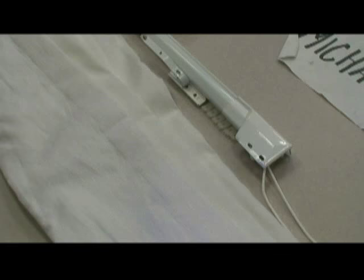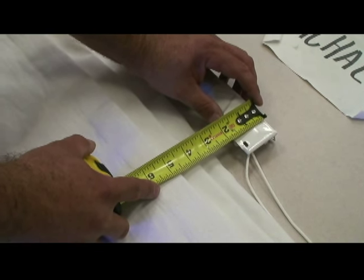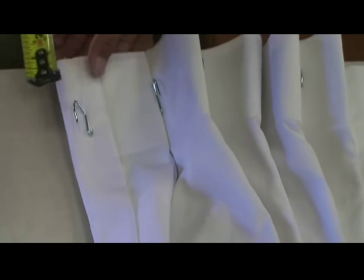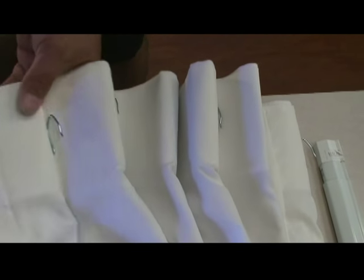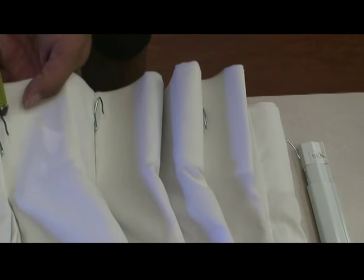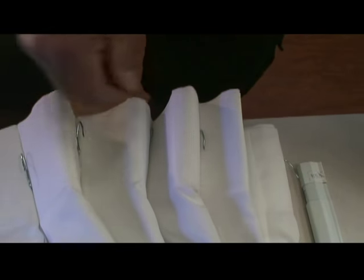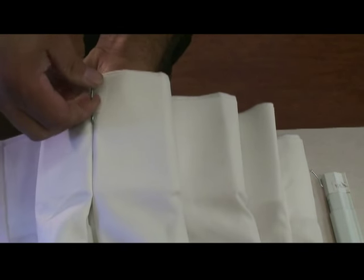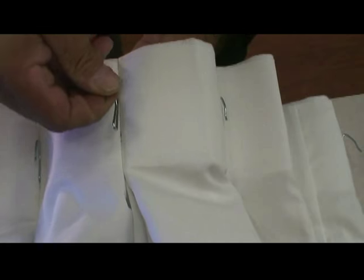As you probably all know, the pin setting for a drapery on a traverse rod is 1 and 5/8 inch from the top of the pin to the top of the drape. You may have to change this pin setting from half inch, which is very simple to do. Line the bottom of the pin to the bottom of the header and slip the pin in, and the top of your drapery pin is now exactly 1 and 5/8 inch down from the top of the drape.